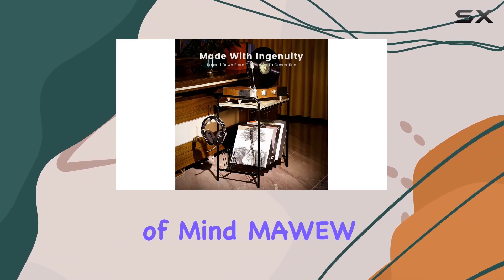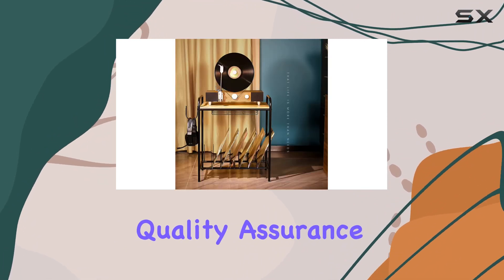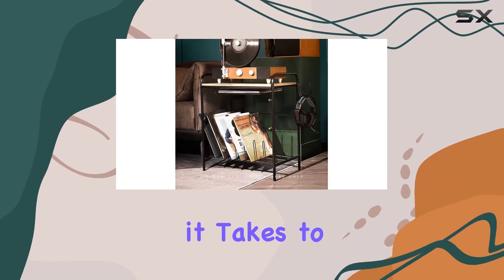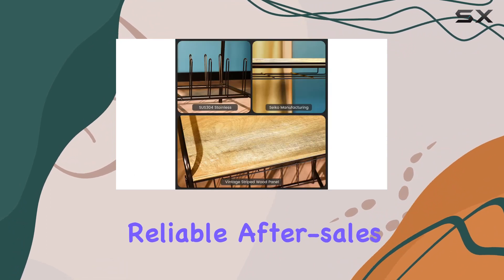And for peace of mind, MAW stands by its commitment to quality assurance and attentive service. If any quality issues arise, a simple email is all it takes to access their reliable after-sales service.